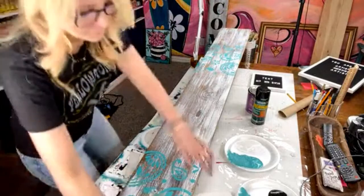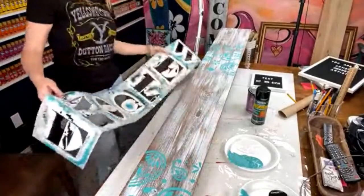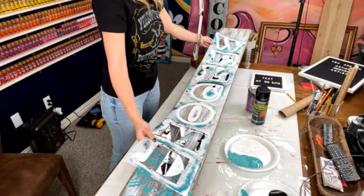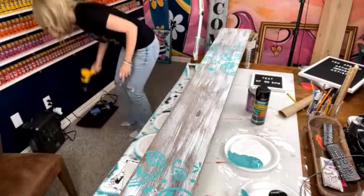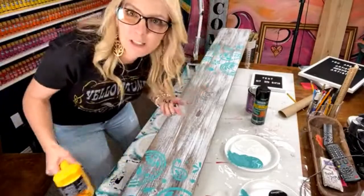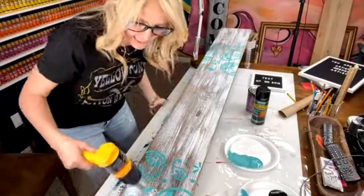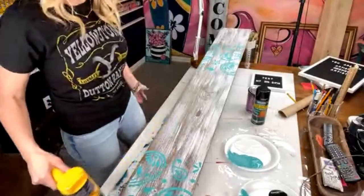We have our stencil ready. What you want to do is let this dry for a few minutes, then kind of hover over where you want the welcome and place it. Let me dry that for just a second — I have a heat gun. If you have any questions about porch leaners or porch signs, let me know.